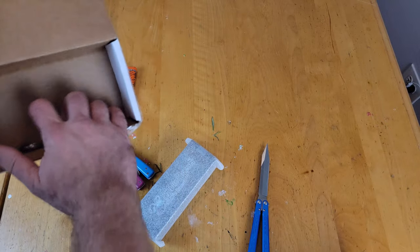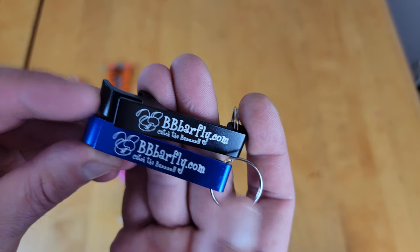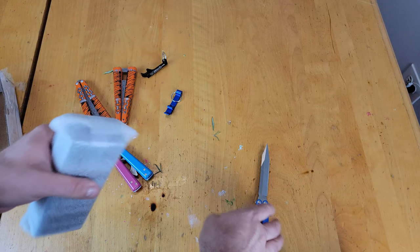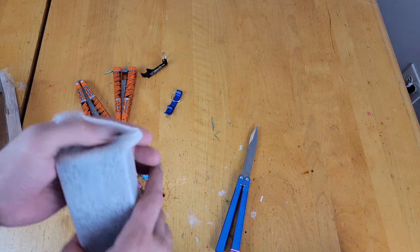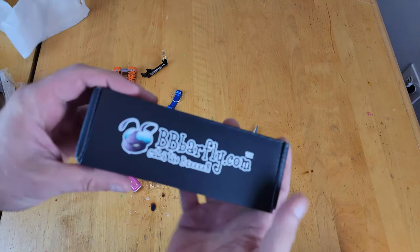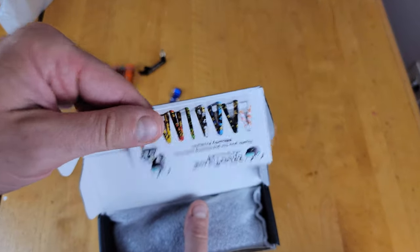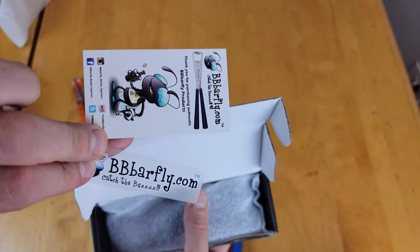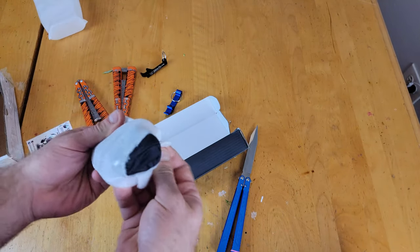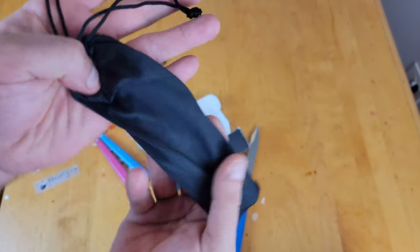It's packaged really nicely. He also threw in a couple BB Barfly keychain bottle openers, which are very cool. Once again, this is the BB Firefly — their newest model. It just dropped and this is probably their most premium one. The packaging is very nice inside. We get our little BB Barfly sticker as well as a business card.